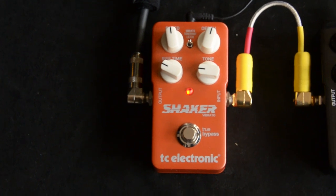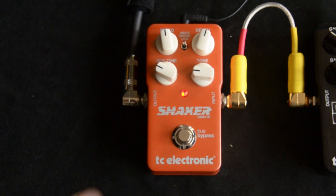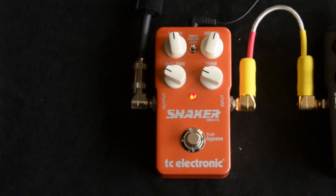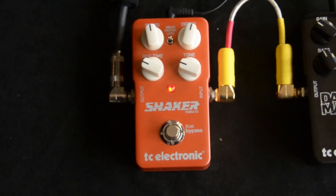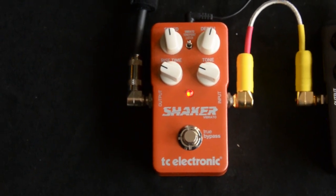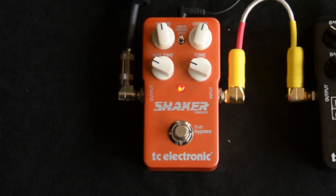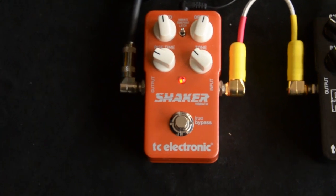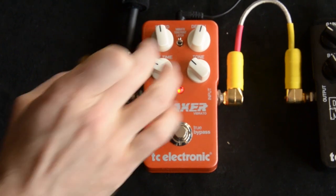Having a couple of old Magnetone amps, I can tell you this does sound pretty close. The Shaker is probably better than the old Magnetones because it'll work 100% of the time, versus the old Magnetones which kind of work most of the time, some of the time. Dave helped me upload a preset with the TonePrint function called Broken Record.